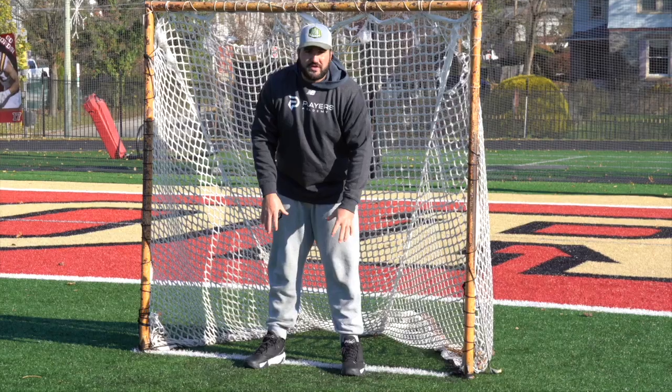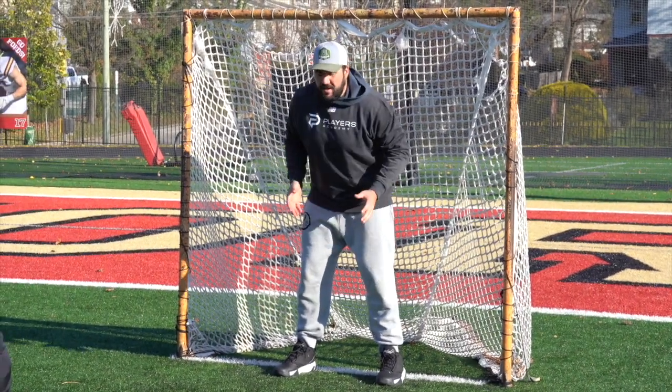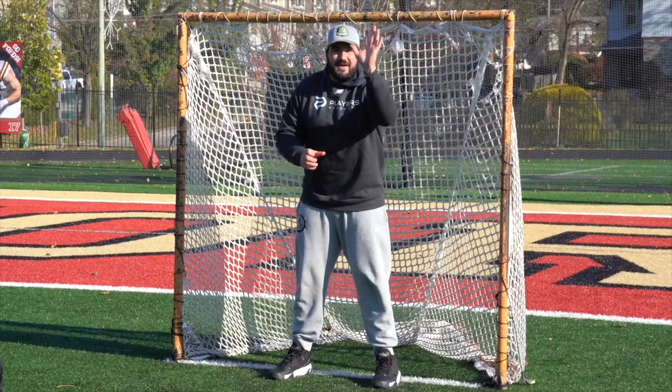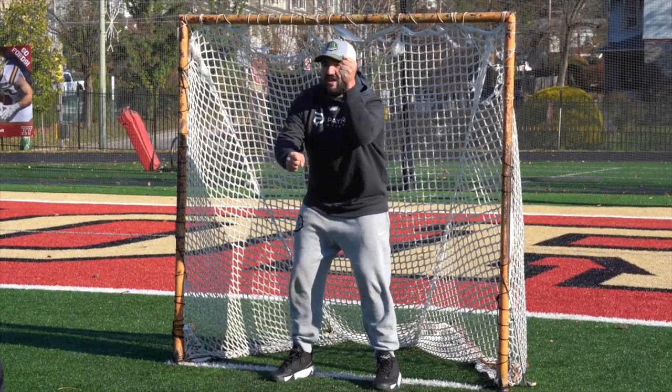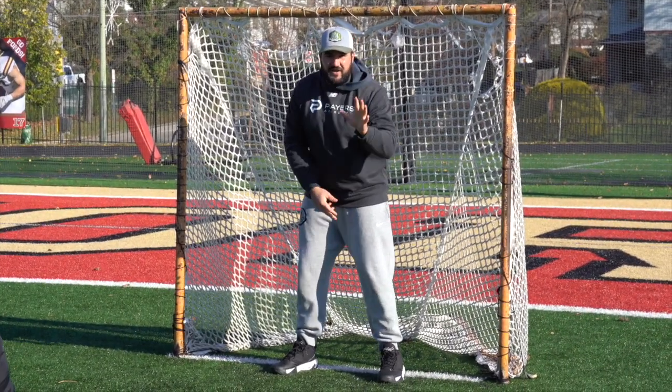This whole drill, my feet aren't going to move at all. My feet are cemented to the ground. I'm going to keep my momentum forward. My top hand up — I'm a left-handed player, so my left hand's up as if I'm holding the stick. If you're a right-handed player, your right hand's up. My feet aren't going to move.